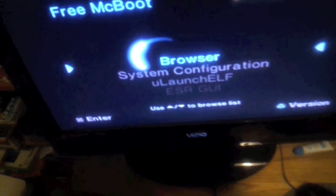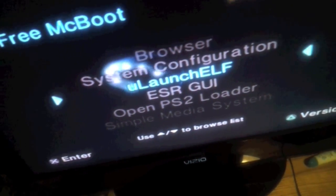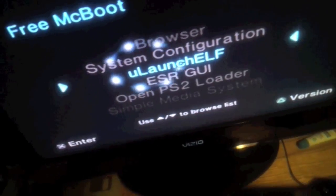Now that you're all set up on your PS2, turn your TV on and turn your console on. Turn your PS2 on and hit reset, then open the disk tray. Your FreeMCBoot will come up. Go to UlaunchELF using your joypad and hit X on the controller to enter UlaunchELF.